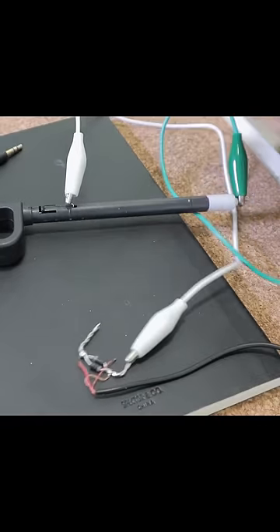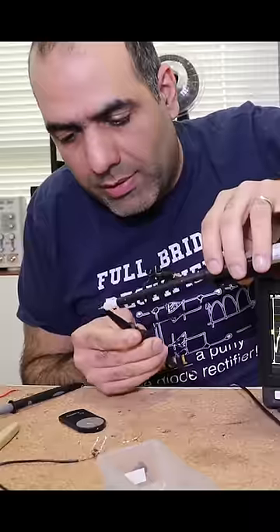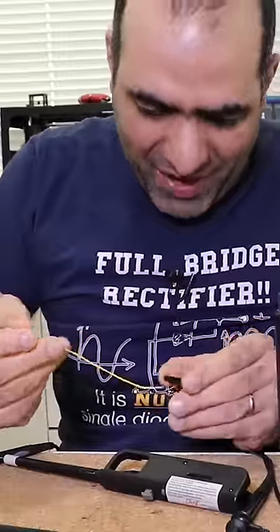I connect the piezo output to my audio wire and plug it into my camera to record it. Let's measure this thing. Okay, let's crack this open. There we have it — the piezo.